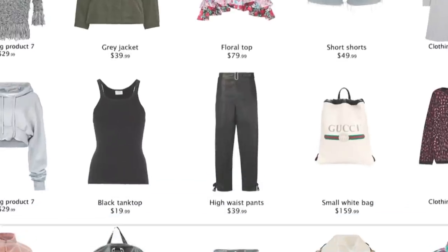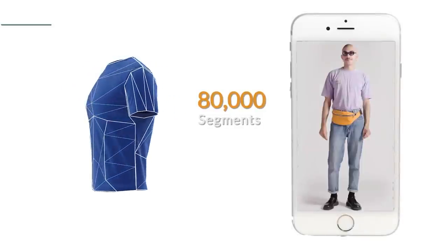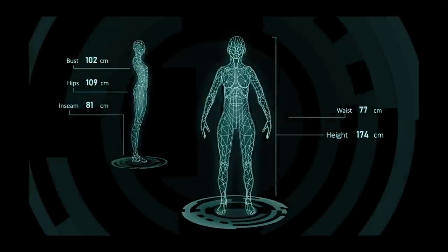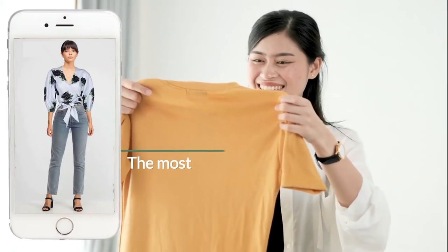How does it do it? Its algorithm uses deep learning to scan the picture of the clothing, dividing it into 80,000 segments. It then does the same to the picture of the person, and from there can match up the two to fit the clothes to anyone's unique body shape.